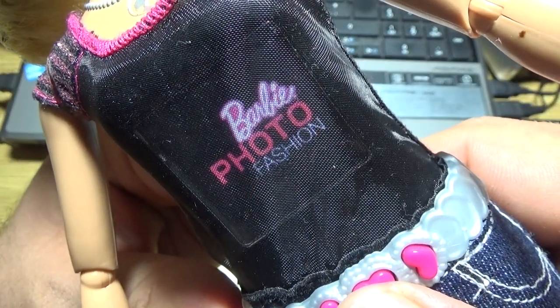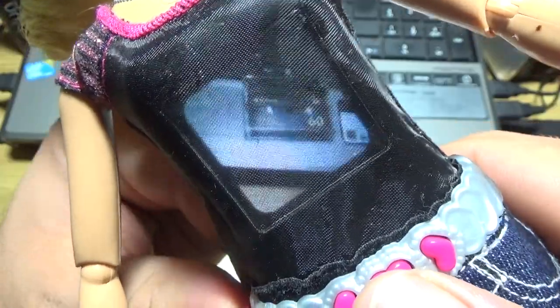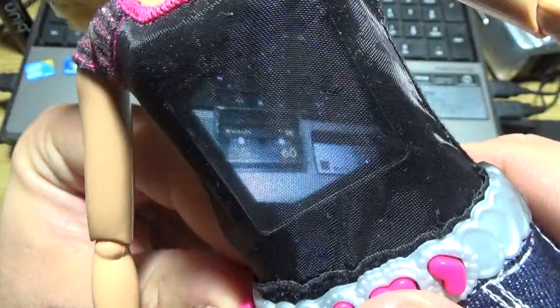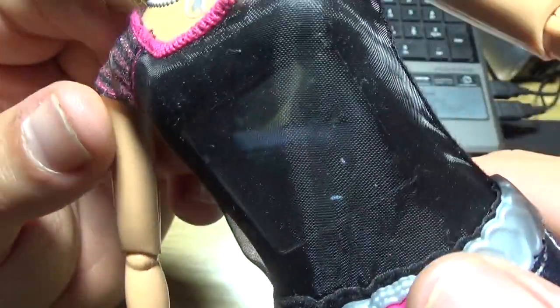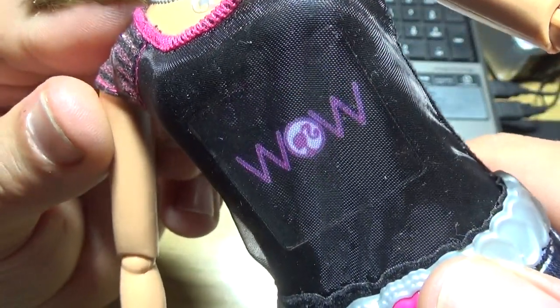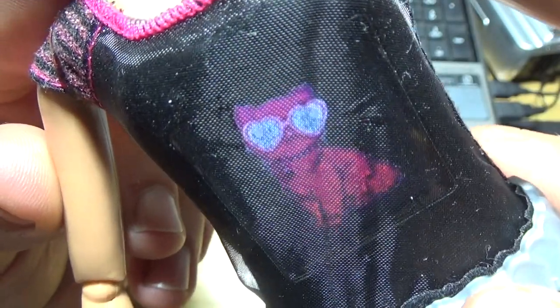Photo Barbie, Photo Fashion Barbie, Photo Fashion. Okay, and if I choose this mode, I can show you some photos.